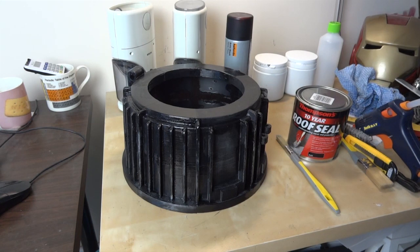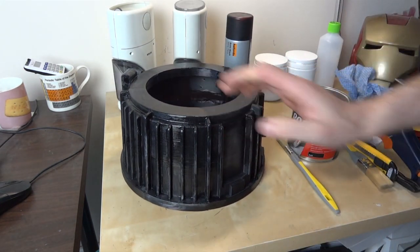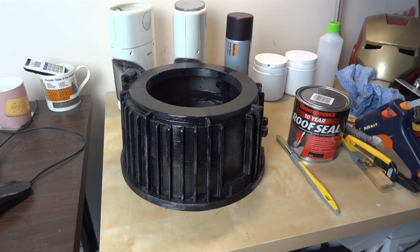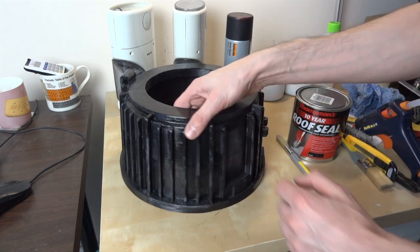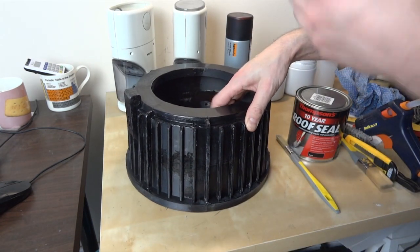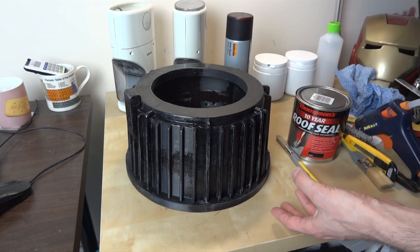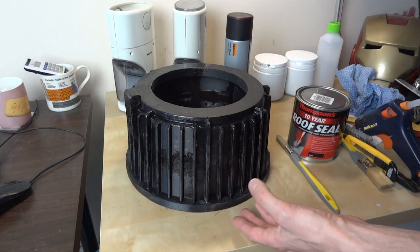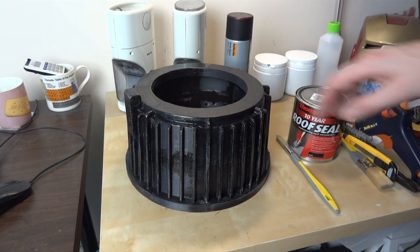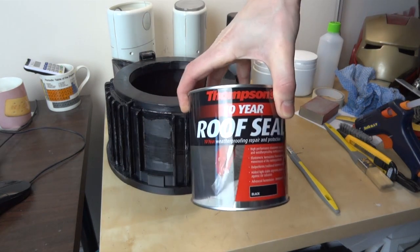The acetone vapor eats away at the surface over about an hour and smooths it out to make it lovely and glossy and smooth. The issue with doing that for this piece is it's rather large — this is 30 centimeters, 12 inches in diameter. Trying to find a pot that big is an issue, and I also don't really want to boil that much acetone. I've brushed over it a bit with acetone to try and smooth it, but you really need to leave the acetone wet for an hour to do it properly, and that's hard to do with a brush because the acetone just evaporates.